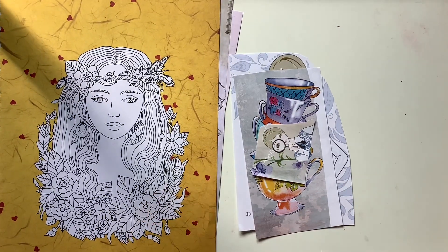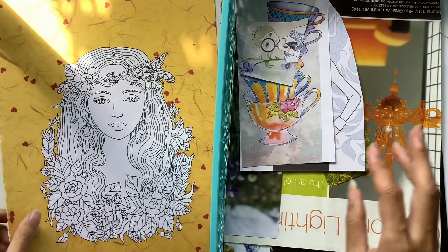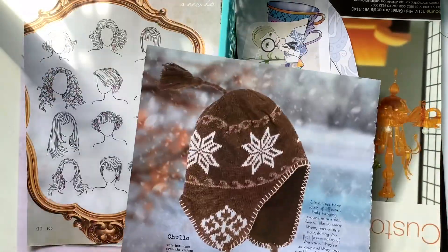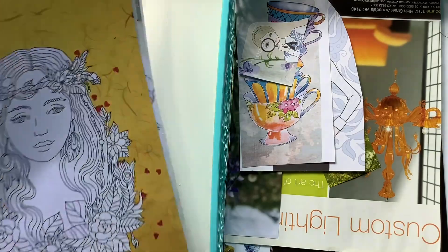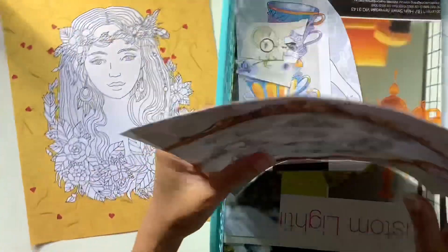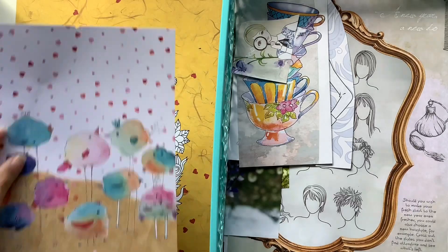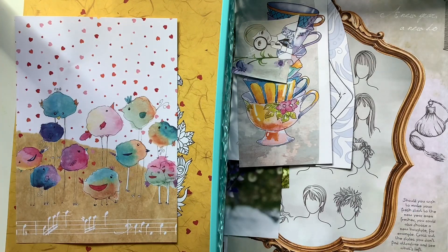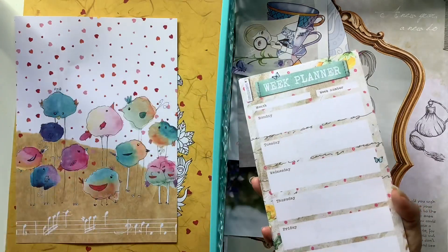I've also put aside some full-size pages — not necessarily for me to use in my own journals, but to use in other journals. They just didn't suit the particular journals I was working on, either because the colour scheme didn't work or the style didn't work. But I'll definitely put those aside for other Daphne's Diary journals I'll make. Some of the full-size ones I want to use for my own journaling, like that mirror — I want to do an art journal page spread and an altered book with that one. I want to paint over those faces with white paint and do my own journaling inside that mirror. I think that would look cool.